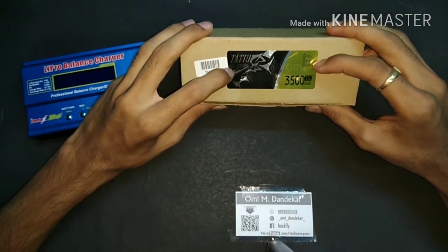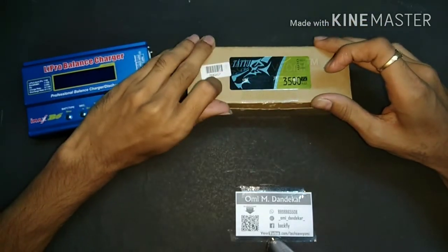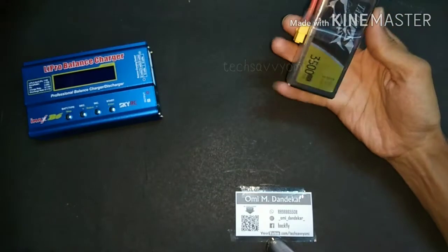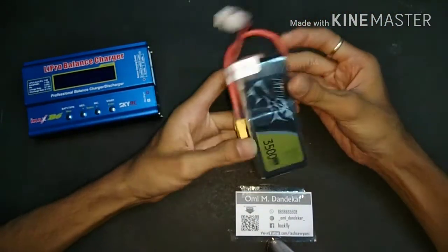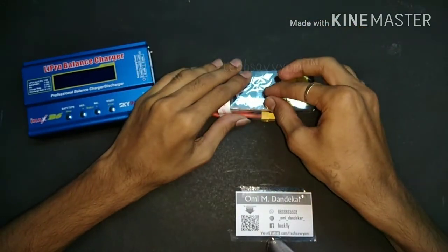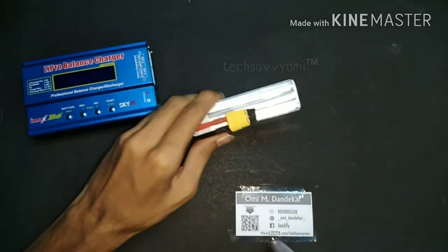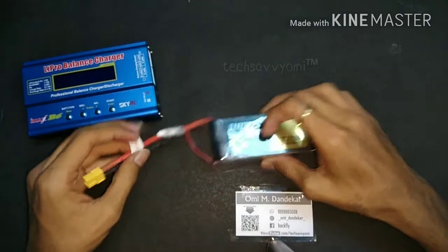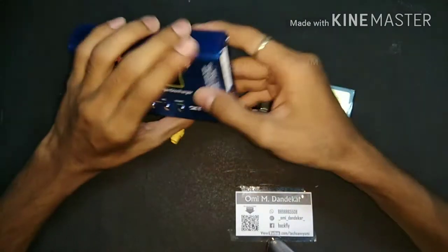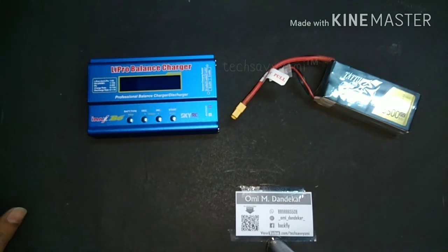Let's look at my LiPo battery. This is a Tattu original battery — a 3S battery, 11.1 volt, 3500 mAh with a 35C rating. I brought this battery around 3200 mAh, and the charger currently reads 2700 mAh. So let's connect the charger.